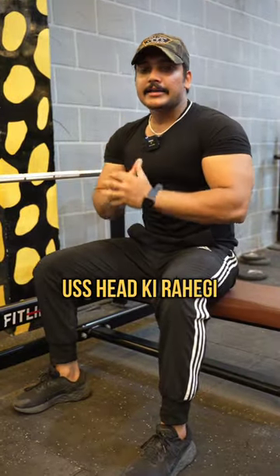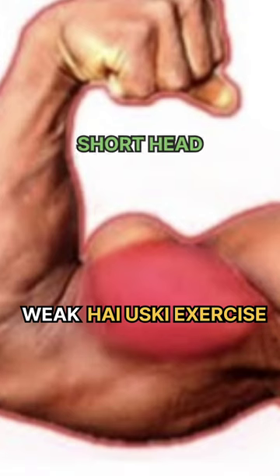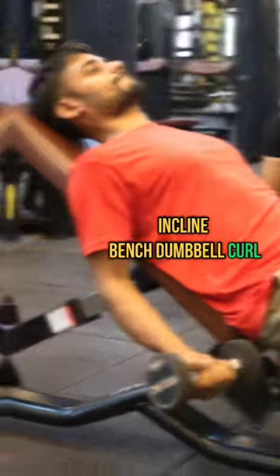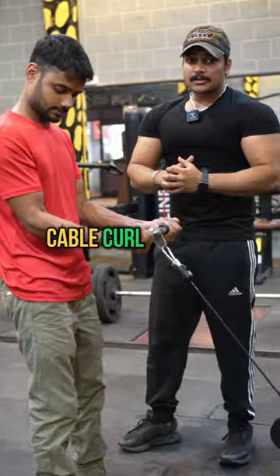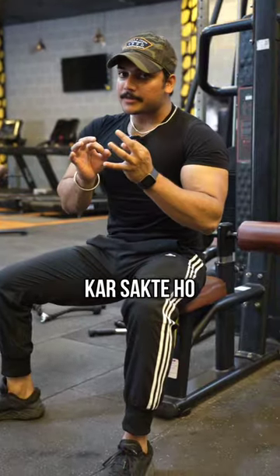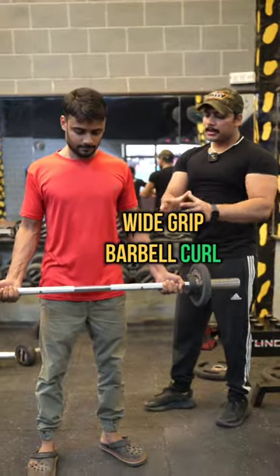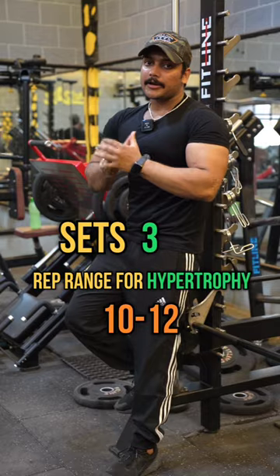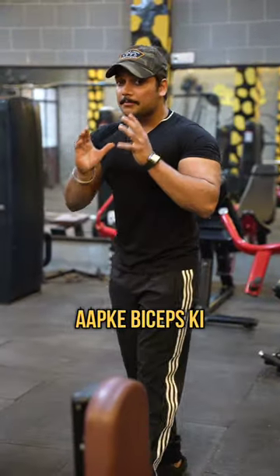The third exercise targets your weak head. If your short head is more weak, take that exercise; if your long head is more weak, take that exercise. For long head weakness, you can do incline dumbbell curl, spider curl, or close grip easy bar curl. For short head weakness, you can do concentration curl or wide grip barbell curl. Take 3 sets for hypertrophy at 10 to 12 reps, focusing on the mind-muscle connection.